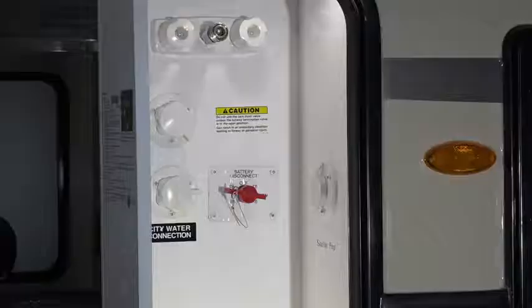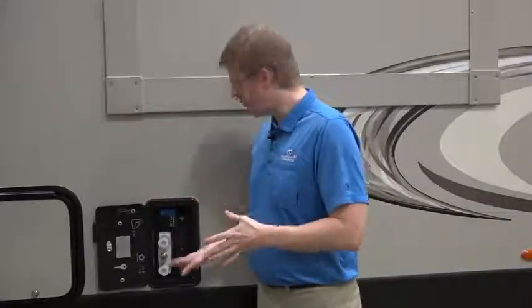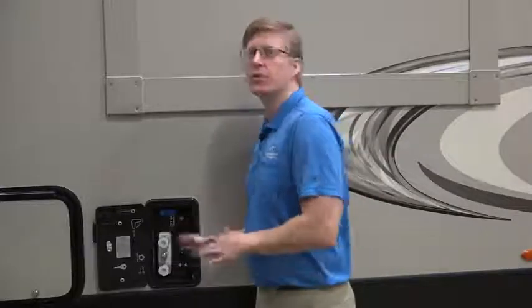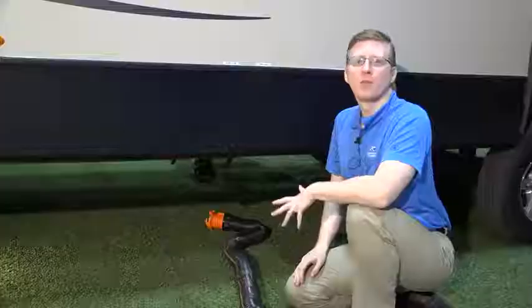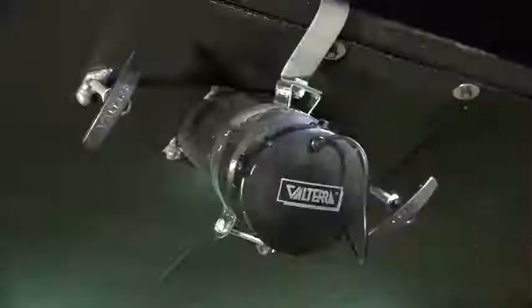Your travel trailer comes equipped with a docking station. Fifth wheels have this in the convenience center located in the pass-through storage. In it, you'll find hookups for your city water connection as well as your fresh water tank fill. You'll also find hookups for cable and satellite and an outside shower. You'll also find your black tank flush shear. There are valves to empty your black and gray water tanks underneath your trim, labeled on the outside of your coach.